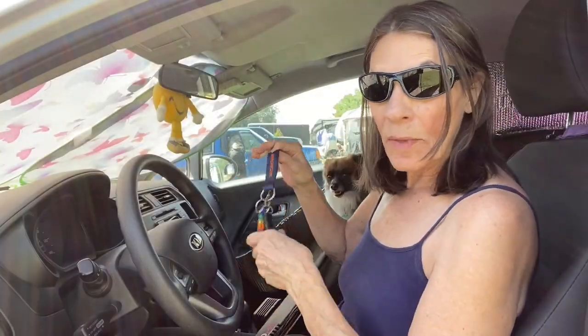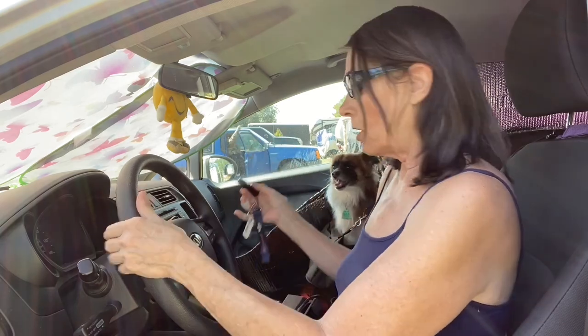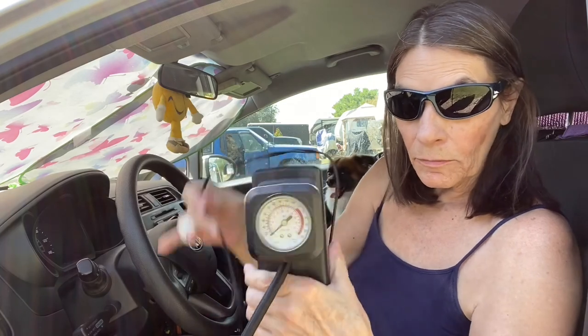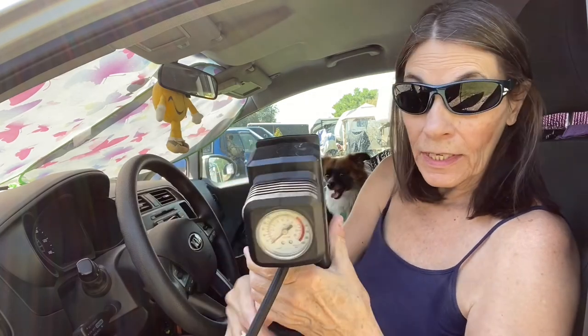I have to have the battery on in my car — this thing plugs in after I unwind 20 million miles of cord, which is a good thing because I've got to go around the whole vehicle. I'm not sure which tire is giving me the issue. I bet I can use my battery thing — I'm gonna go get it.